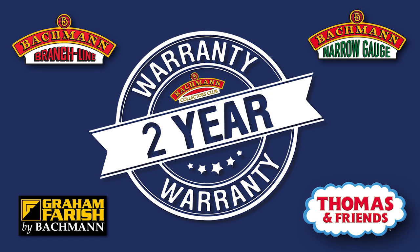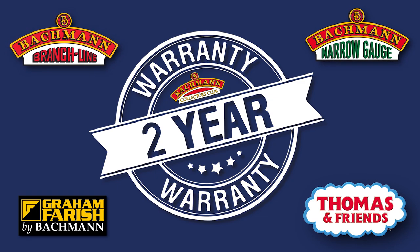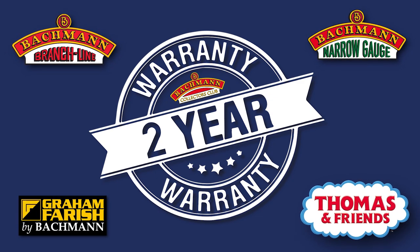Don't forget, members of the Bachmann Collectors Club now receive a 2-year warranty on Bachmann Branchline, Bachmann Narrow Gauge, Graham Farish and Thomas and Friends products.